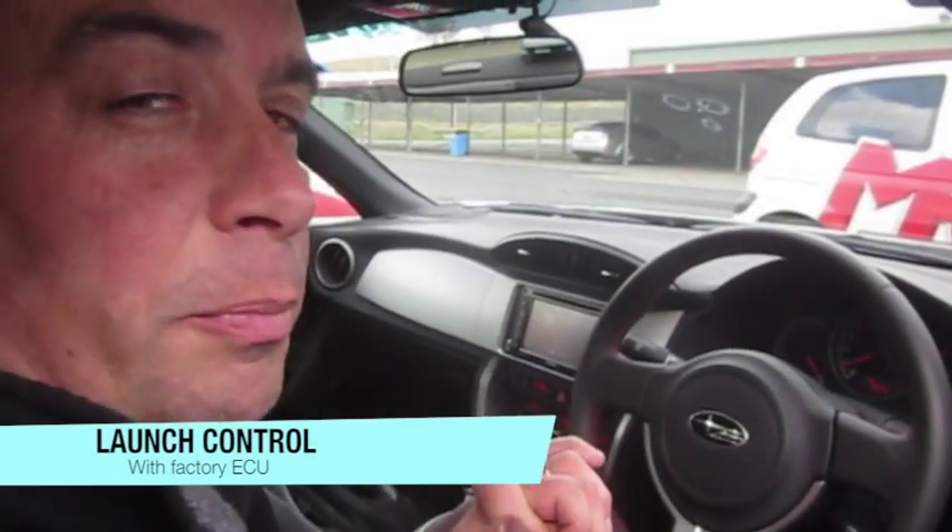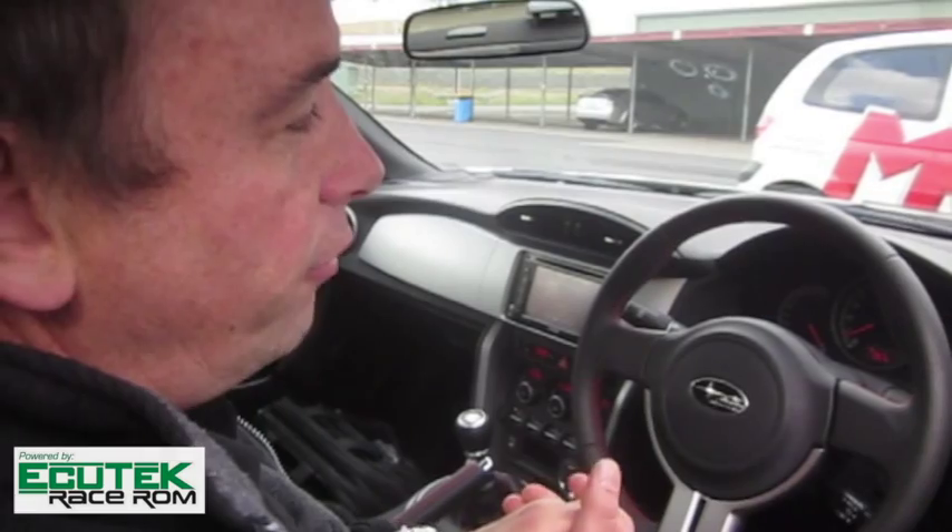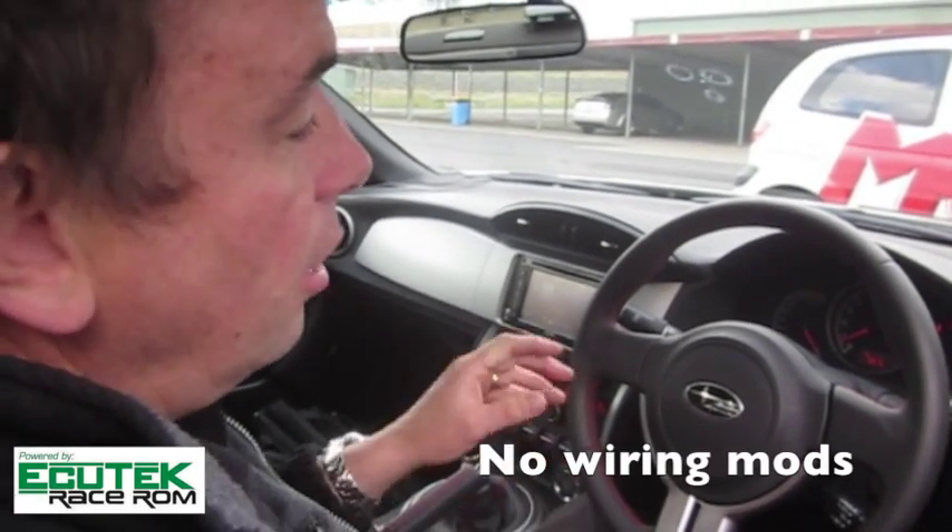Hi, I'm Brett and we're at Sydney Motorsport Park. I've got an opportunity in a safe environment in the pits just to show you the launch control features of Ecutech when you enhance it with a race room function.